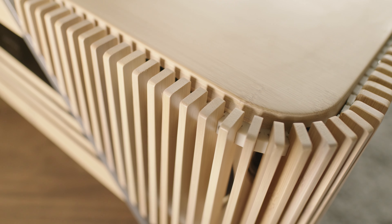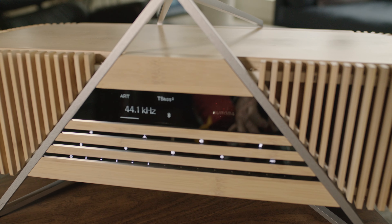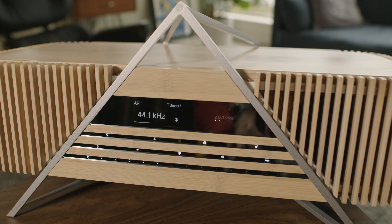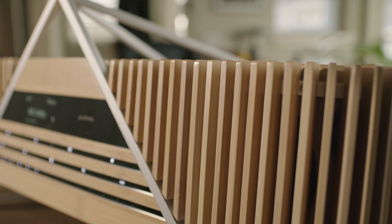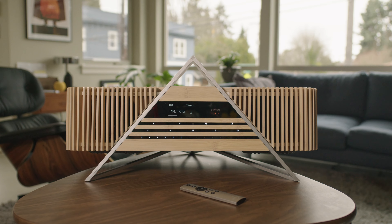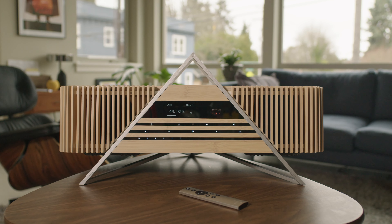The horizontal slats cleverly house the display and controls. Behind the bamboo slats reside four 4.5-inch drivers — two forward firing, two side firing — and two 1.1-inch tweeters on the corners firing out at 45 degrees.